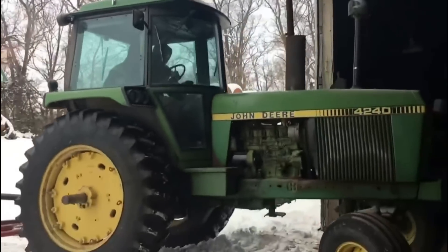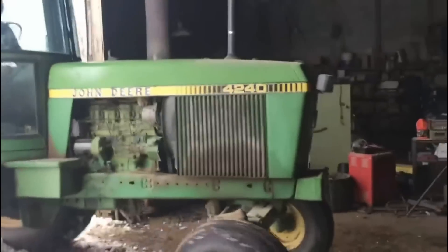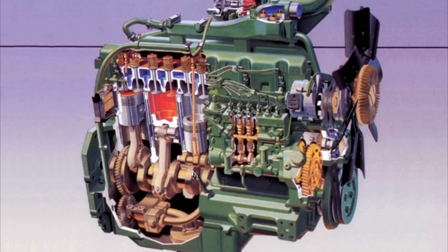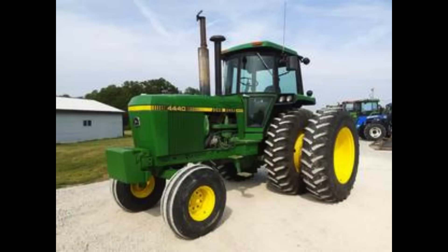This would give around a 10 horsepower bump from the 30 series, and you'd also see better starting and reliability. Along with the new engine, John Deere would beef up the 4440, giving it a couple thousand pound boost over the 30 series. The max weight on the 4440 would be 13,270 pounds. A catchphrase Deere used to back this new lineup was 'more horses, more iron,' and they couldn't have hit the nail more on the head.